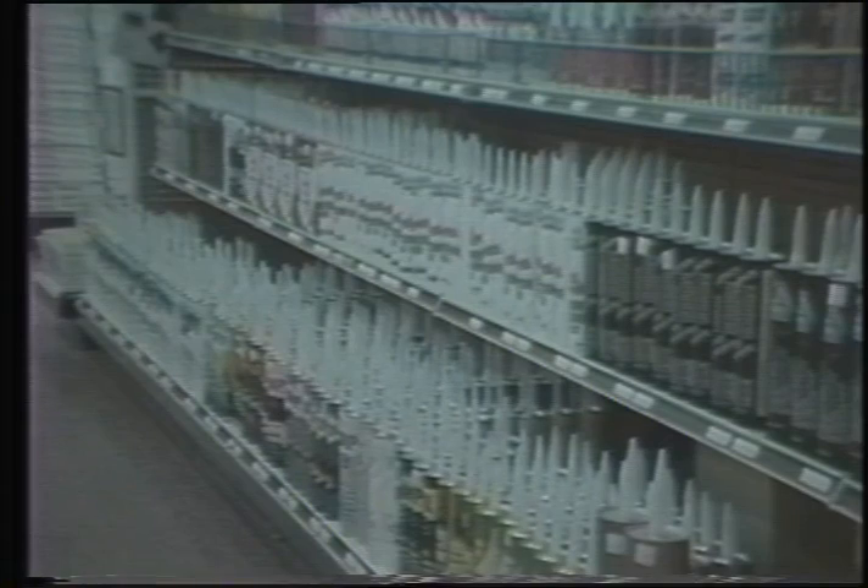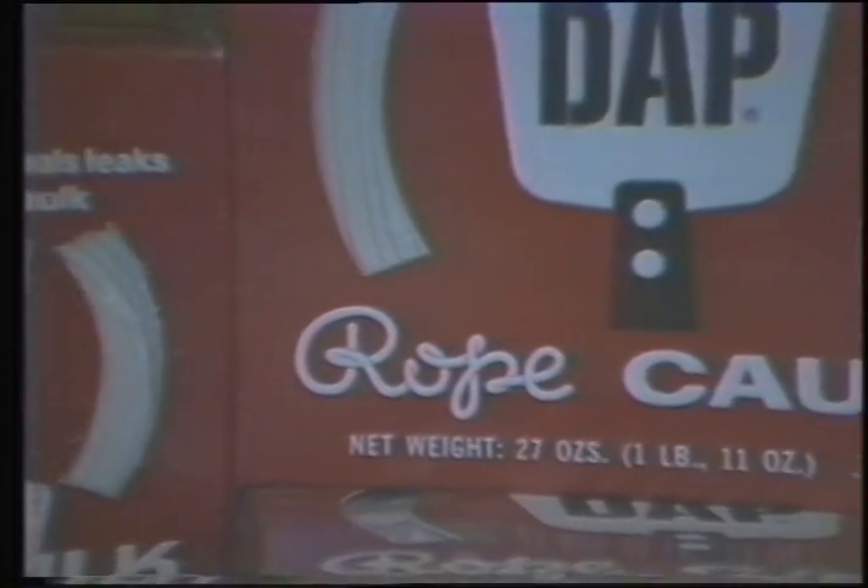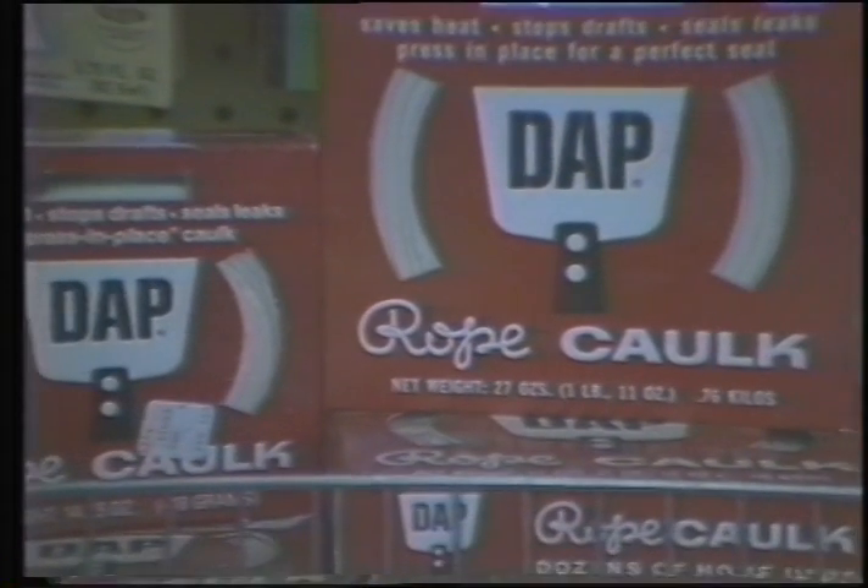A variety of caulking material is available in tubes of latex, oil, resin, and silicone. Different price ranges and colors are available, and some are more durable than others. Caulking also comes in rope form for extra-long cracks.